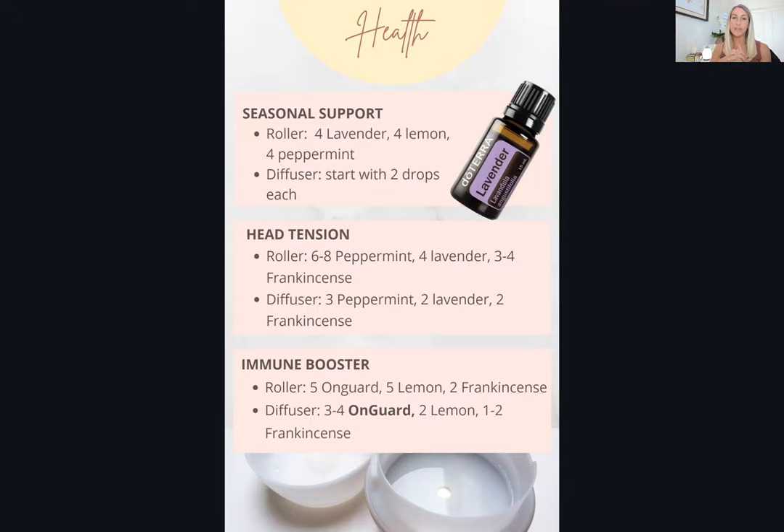Starting with seasonal support — things like sneezing and itchy eyes that come up especially in spring and summer when flowers bloom and pollen is in the air. Mix lavender, lemon, and peppermint. This is a great blend for seasonal issues, and also just a really nice one to diffuse — very bright and fresh, and good for re-energizing in the afternoon. For the roller, use four drops of lavender, four drops of lemon, and four drops of peppermint — equal across the board.